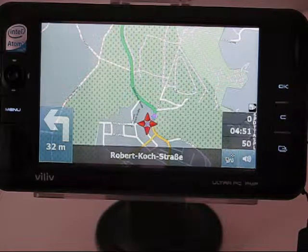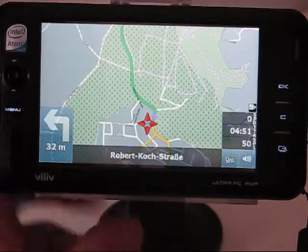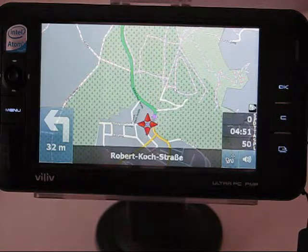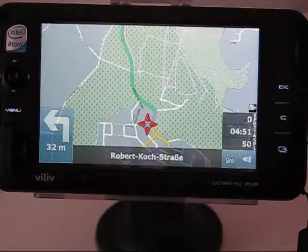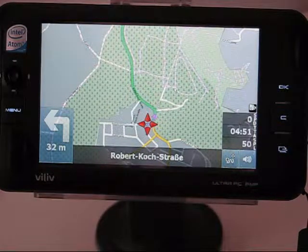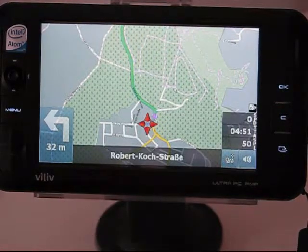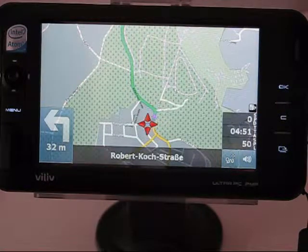Another point to mention is screen brightness — and here I'm talking about the Vidov S5 itself, not the application. The S5 doesn't have the brightest UMPC screen, so it doesn't work that well in bright sunlight inside a car. Devices like the Kohjinshi S3 have turned out to be a better choice for bright sunlight use, but in general the S5 is still usable — you just have to be careful about direct sunlight, which is a regular occurrence in a car.